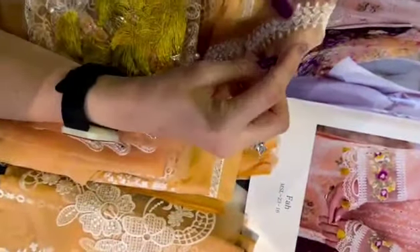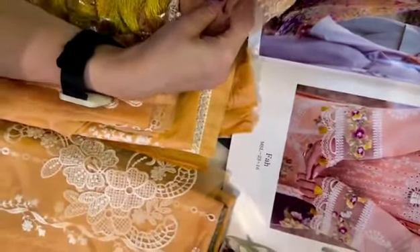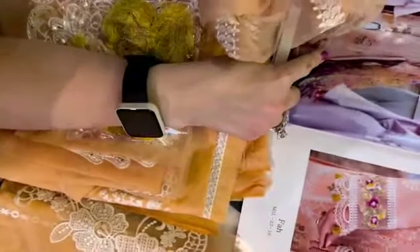And this is our embroidered organza lace. It's a very beautiful lace for our sides. You can use it on the side of the panel or you can use it on the side of the chalk. Totally your call.